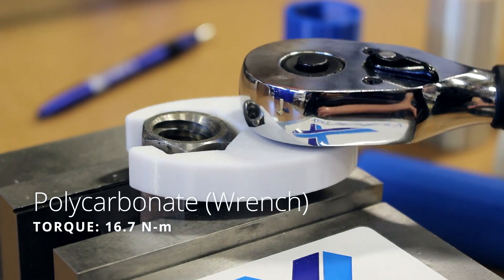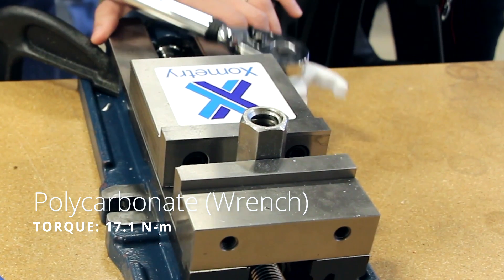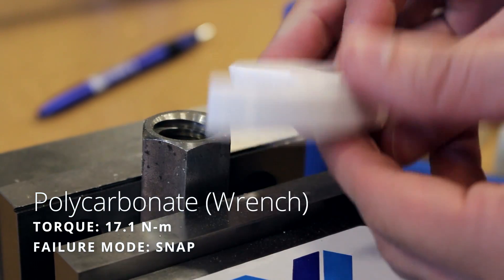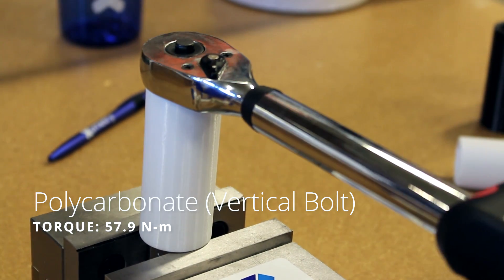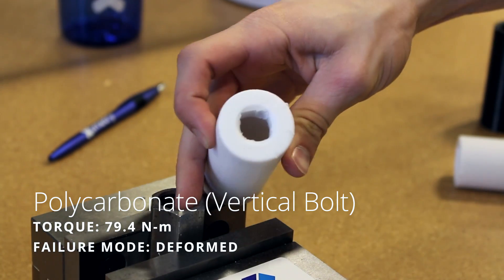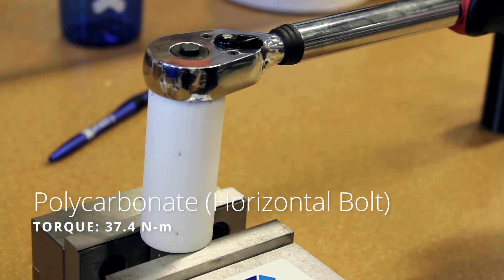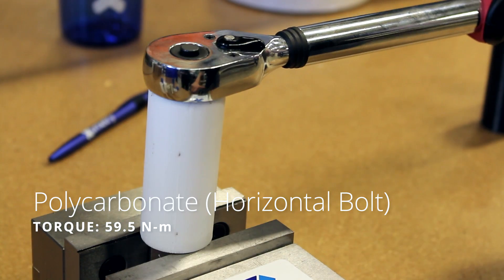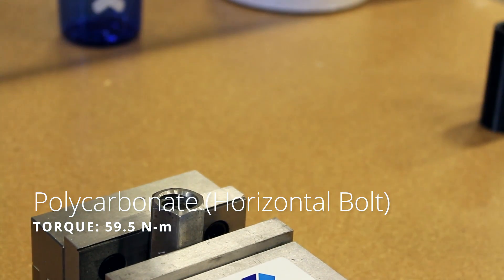Polycarbonate had really great, explosive results. The break on the side just flew way across the shop — I'm really glad we were wearing safety glasses for this one. The vertical orientation ended up holding up to the bolt but not to the wrench, getting some free spin. On the horizontal side we had another spectacular snap, probably my favorite of the whole series, where it just broke right in half after a lot of pressure.